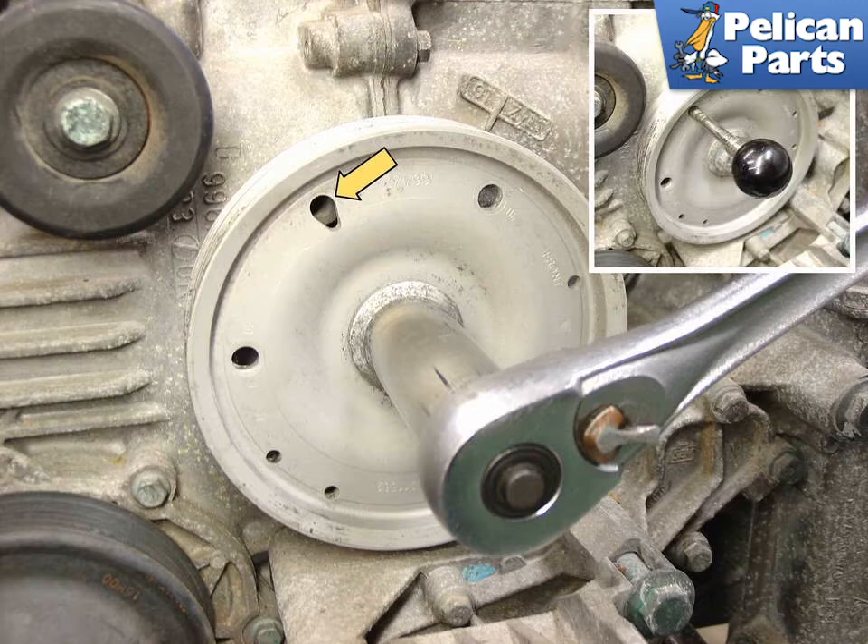The first step in this whole process is to set the crankshaft at top dead center, or TDC, and lock it there. Turn the engine until the teardrop-shaped holes line up with the hole in the case. Insert the way-overpriced factory knob in place, or simply use a punch or an appropriate-size drill bit — 5/16 size worked well. The camshafts rotate at one-half speed of the crankshaft, so the crankshaft is located either at TDC for cylinder number one or TDC for cylinder number four.